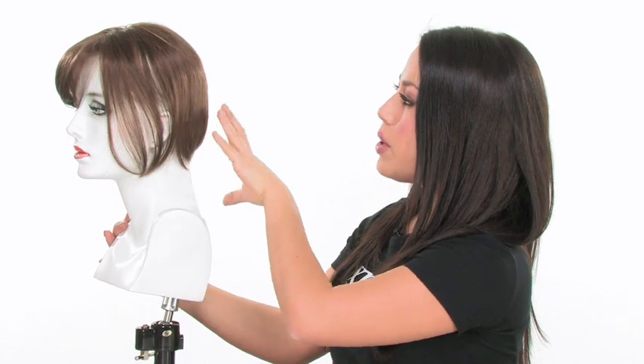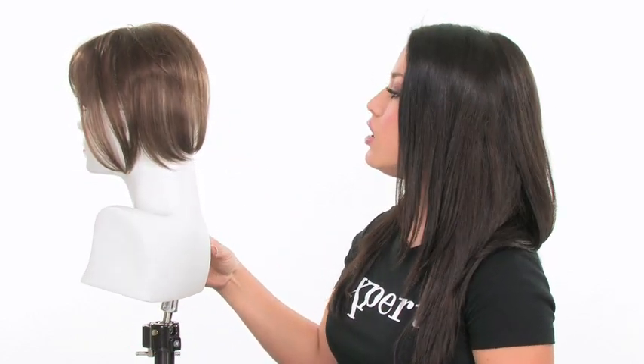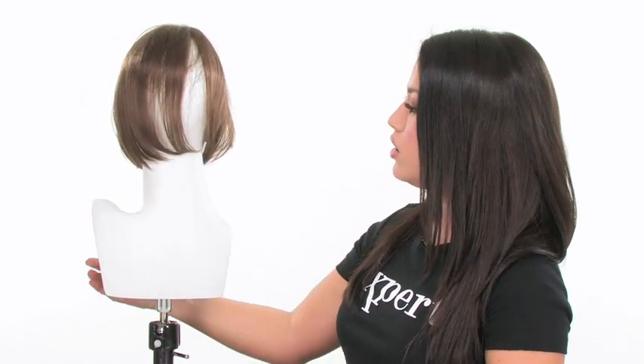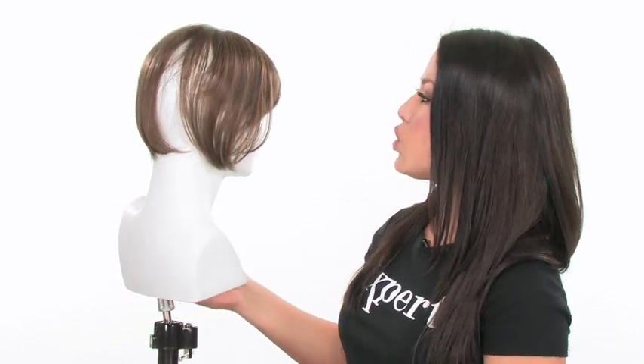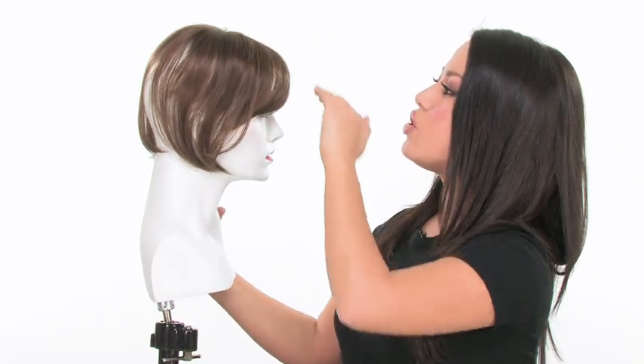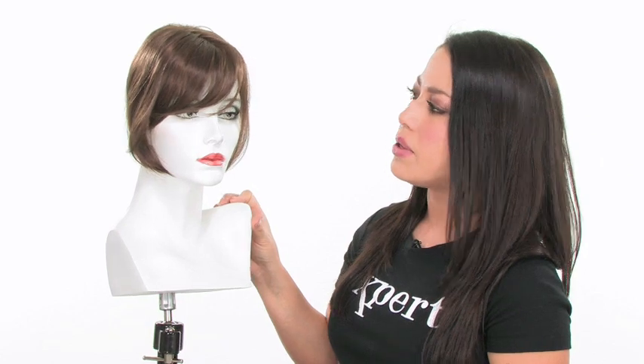Everything under the hairpiece is going to be your own hair, so make sure that you get a color that really matches up. Also take it to your stylist to have all the layers and ends blended in with your hair. This is a beautiful hairpiece, and really to me it's the most natural way of adding a bang, because you do get that natural fringe and it blends in seamlessly — you don't have that line where you're adding a clip-in bang.